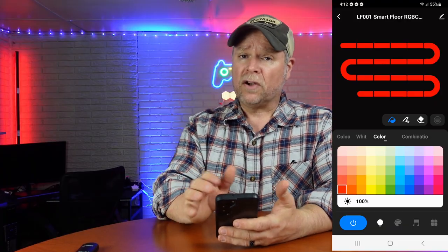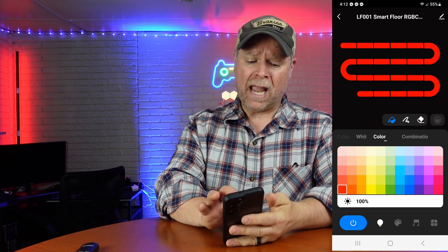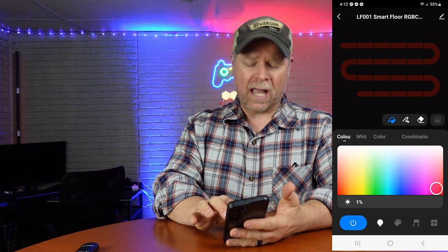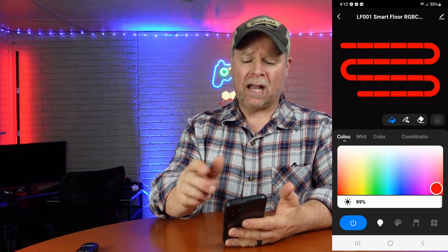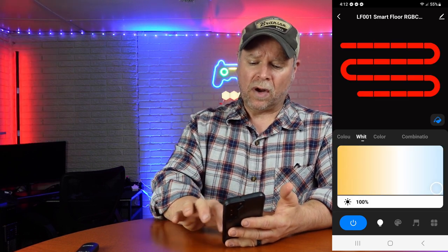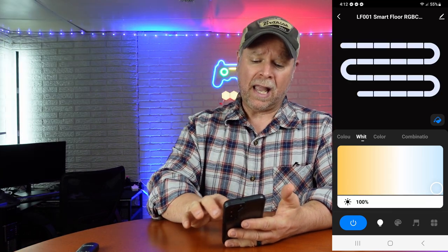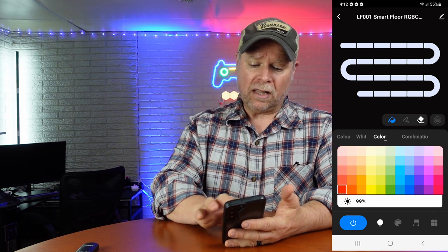The light is also controlled by an app that you download to your phone, and there are 16 million different colors. You can dim it down, you can brighten it up, you can choose any color you want. If you go to bright white, you can use that as just the light for the room. You can change the color as well.